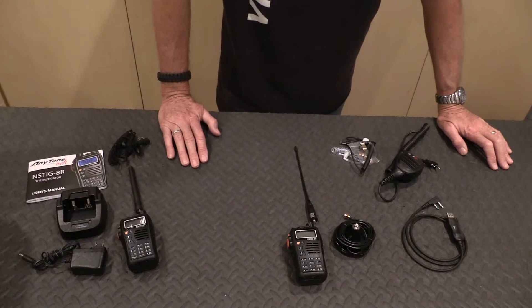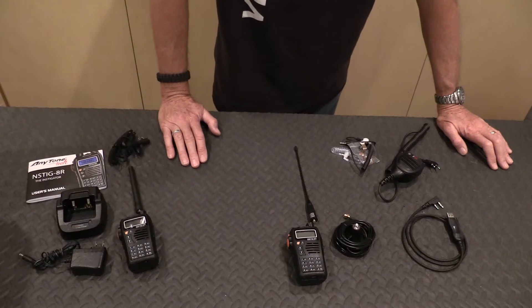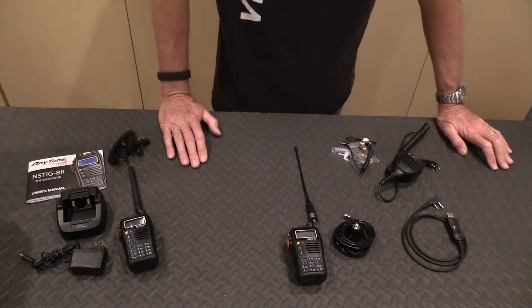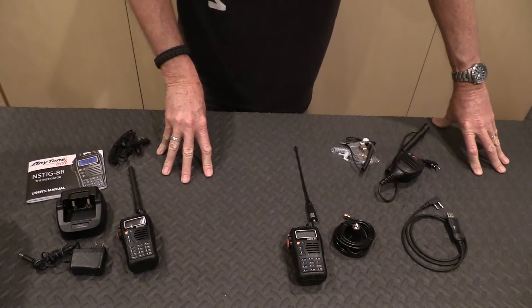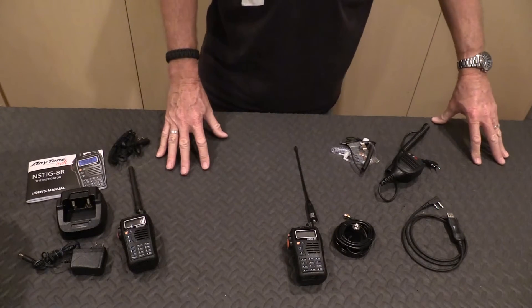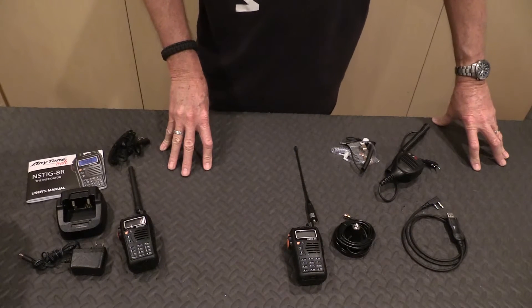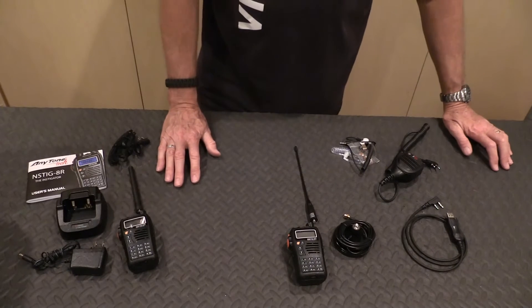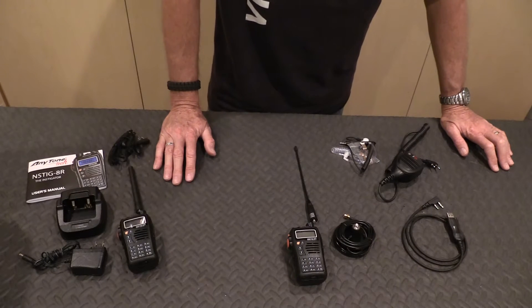Longer term, you can use these devices to put together a repeater if you had to, to talk to other people who may not be geographically located next to you, like ham operators. But today I don't want to focus so much on the full capability of these radios. I mostly want to talk about how you would use them simplex — just radio to radio — in the event you want to communicate with your family or like-minded people.